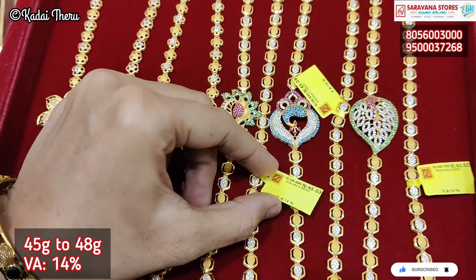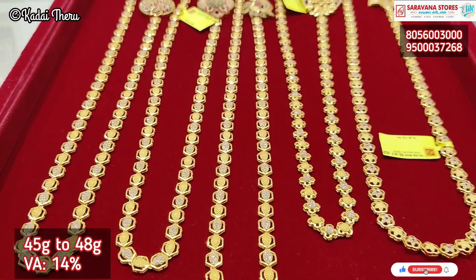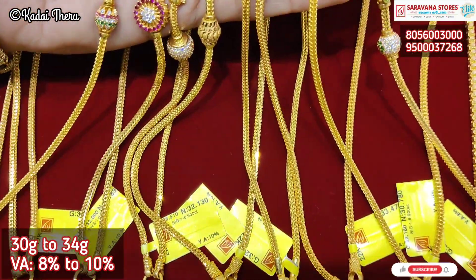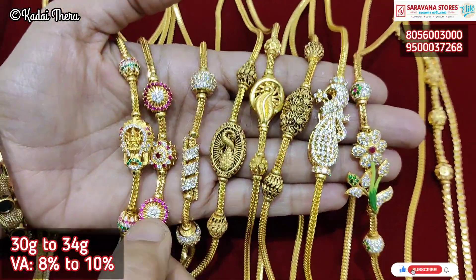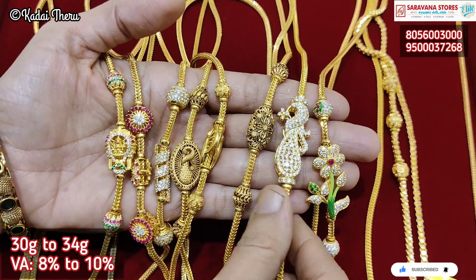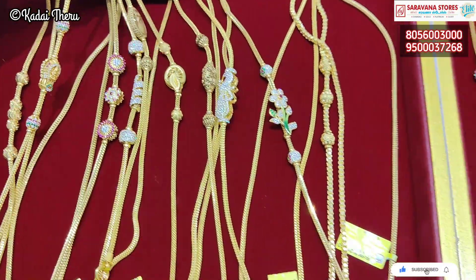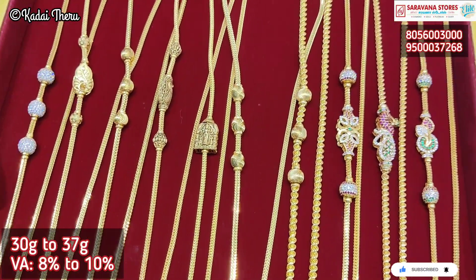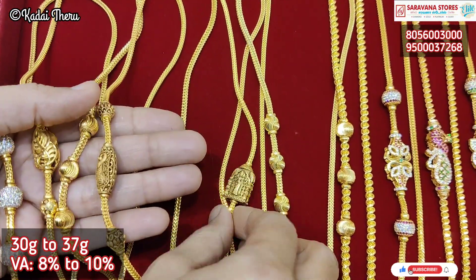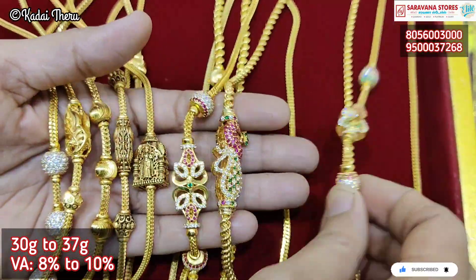We have a new collection, mostly in the Dubai pattern range. There are different designs — you can use a flower, a manga, or other types. We have new collections with a little different color. This is a new section — the design of the antique polish, which is very different.